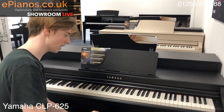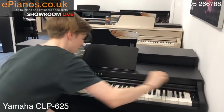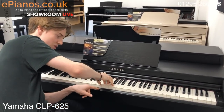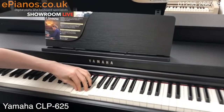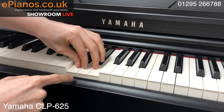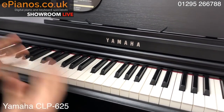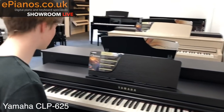This model in particular has something called an escapement mechanism. I'll show you — if I turn it down — there's a little bit of resistance on the keys. When I play the keys just lightly, as you get halfway down, there's a slight bit of resistance just halfway, and that is mimicking what a real grand piano does. It just gives that little bit more realistic sensation when you're playing.